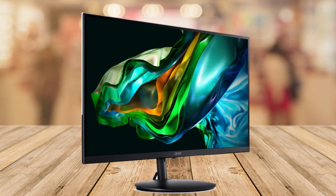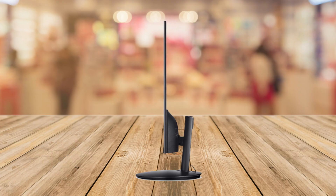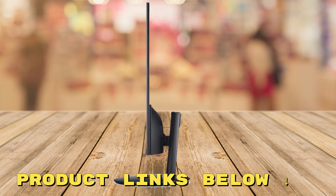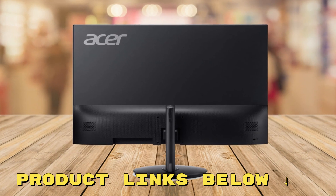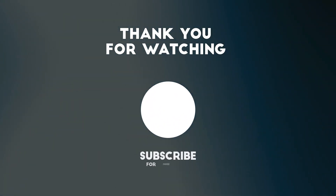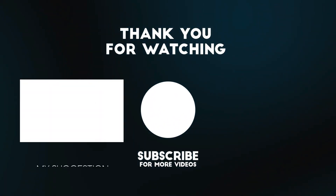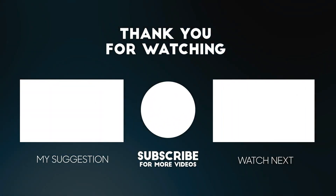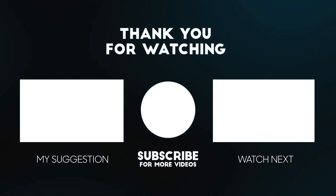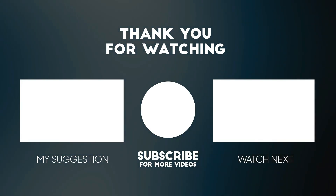That wraps up our review of the Acer SH242Y 23.8 inch FHD monitor. If you'd like to check out this monitor for yourself and get it at a fantastic price, make sure to check out the links below this video. Thanks for watching. Please consider subscribing for more videos like this one, and liking and commenting if you enjoyed it. Don't forget the links to the product are below to get it at the best possible price.